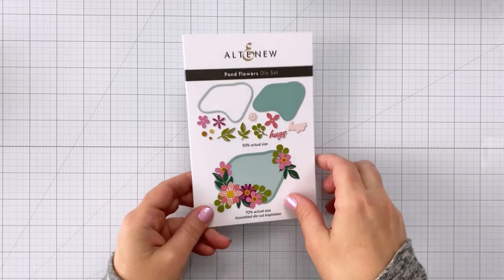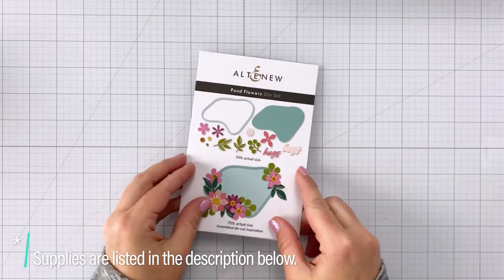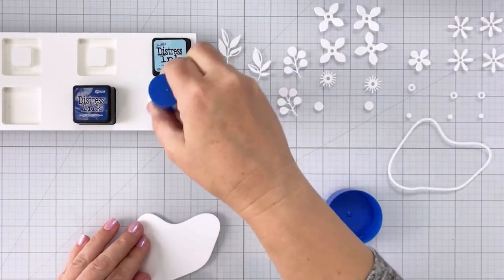I'm creating today's card using some of the new products from Altenew from the July release. They sent me these and I thought they would be perfect for showing you how to create this faux water technique.